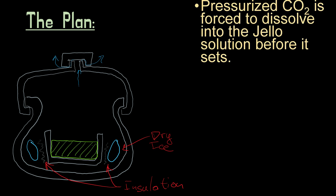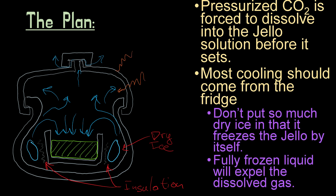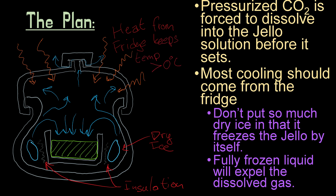Within the pressure cooker, the pressurized carbon dioxide is a lot more likely to enter solution, so it dissolves into the jello before it sets. And hopefully when the jello sets, it kind of locks it into solution. I don't know if that will work or not. Most of the cooling really needs to come from the fridge and not from the dry ice, because if any of the jello actually freezes, that will drive the carbon dioxide out of solution as well, which is going to ruin my whole carbonated jello experiment.